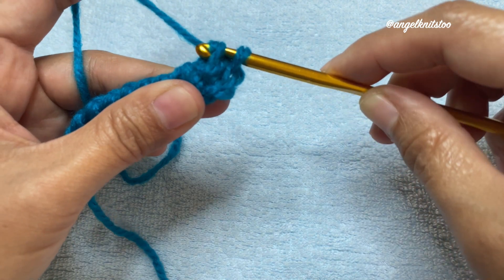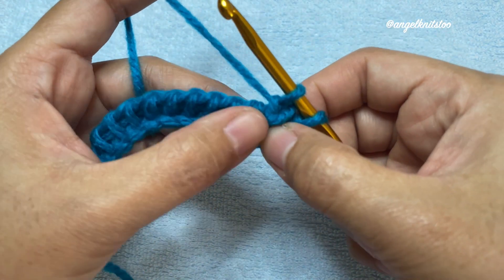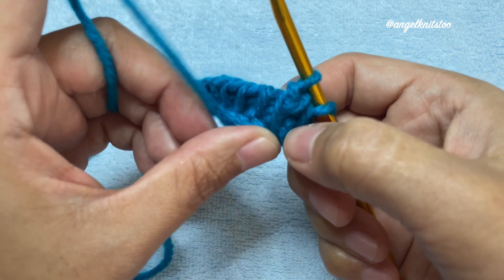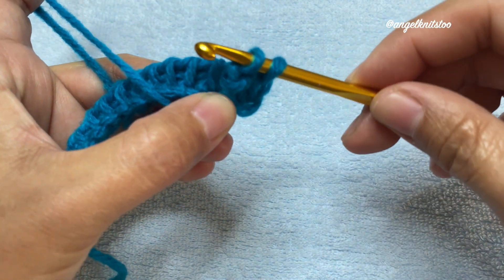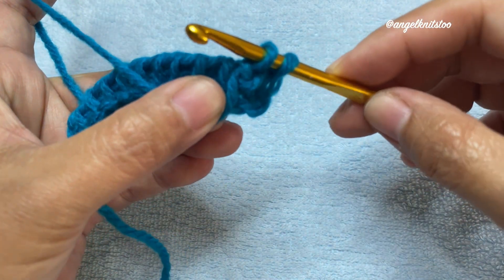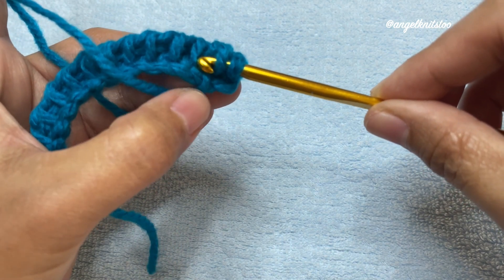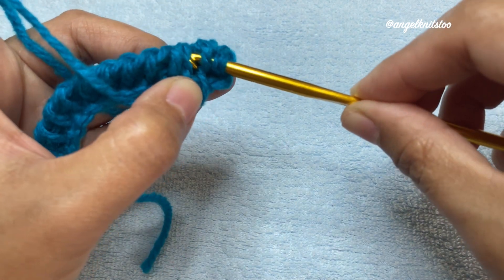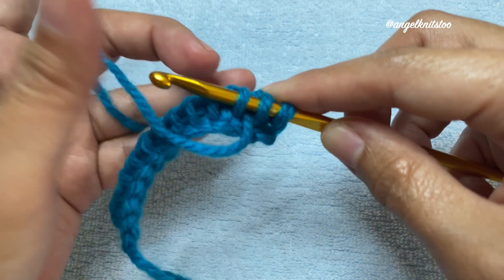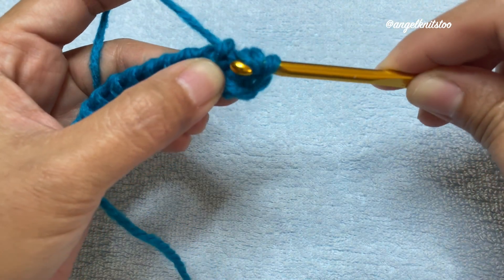Put your crochet hook over the working yarn, insert your hook on that chain, and let go of your working yarn. Then yarn over and work on that stitch. We're going to do the same thing on all the stitches — put down your working yarn and hold on to it with your thumb, insert your hook, making sure your crochet hook is over the working yarn, insert as normal on that bar, let go, yarn over and pull through.